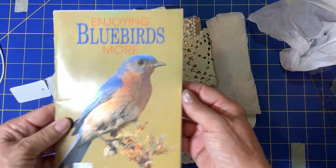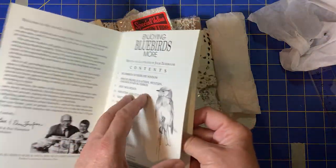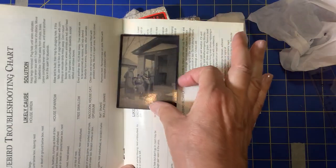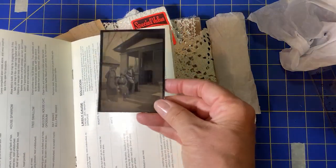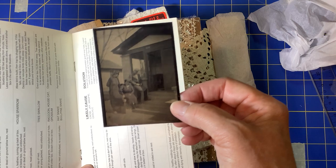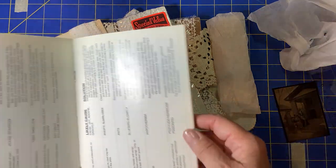I found this book for a dollar and I love birds, so here we are with this gorgeous book that I first have to read and then figure out what to do with it. And this old picture of people sitting on some steps at a railway station, maybe — they just put it in there for safekeeping.